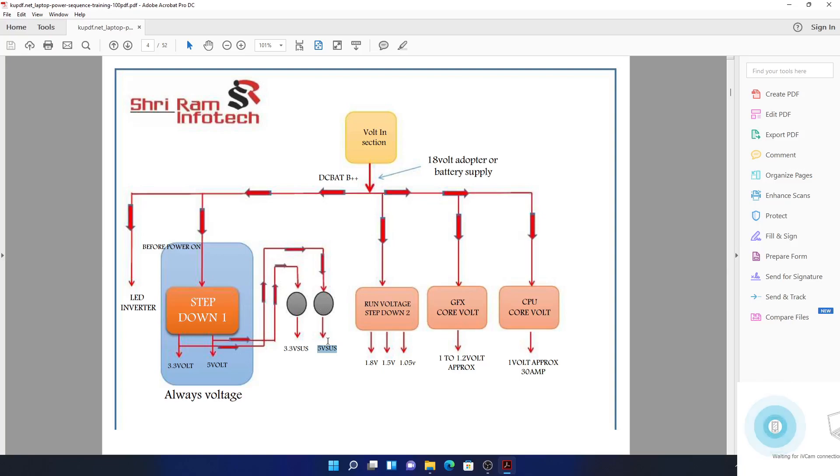The 3.3 volts suspend and 5 volts suspend are very important. For example, when the machine is off, you want your hard drive off too — the hard drive power comes from the 5 volts suspend. When fixing a motherboard, make sure you get these voltages after pressing the power button; otherwise you won't have 1.8 volts or any of the other power rails without these suspend voltages.